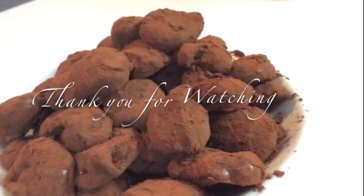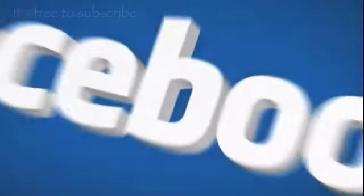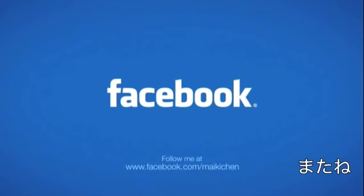Thank you for watching! Don't forget that it's free to subscribe. Thank you! If you like this recipe, please share it with your friends. Matane!